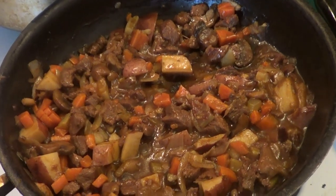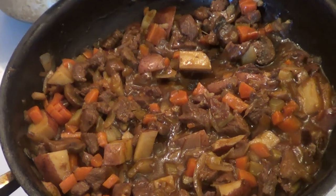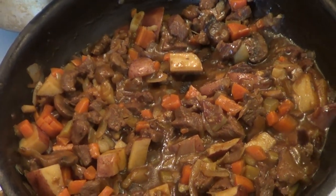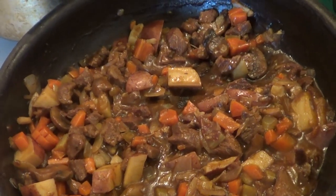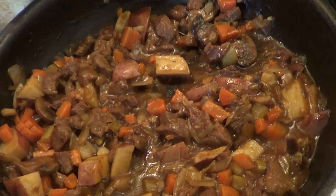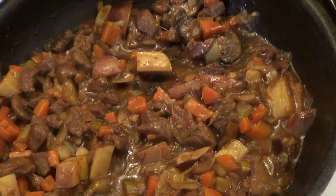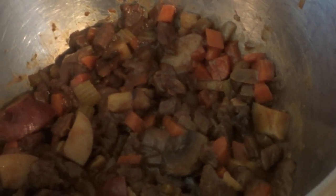All right guys, as you can see this has cooked down. We're going to put it in a metal bowl and let it cool down to room temperature, then we'll put it in our containers. I'll show you how to put the crust on top. We'll bake it in the oven at 350 degrees until the crust is golden brown and it's bubbling.